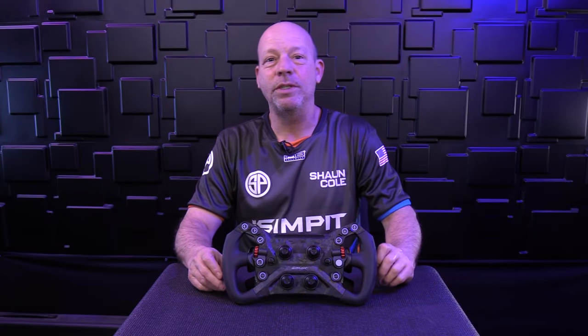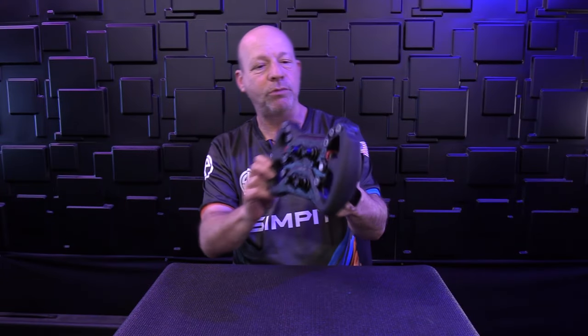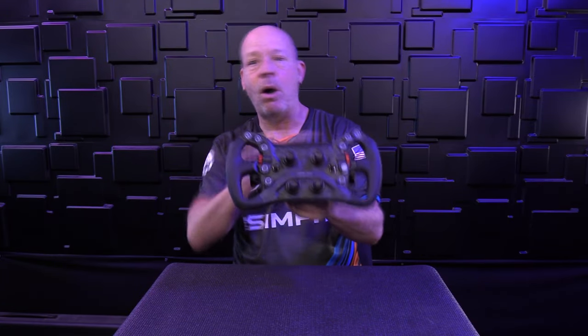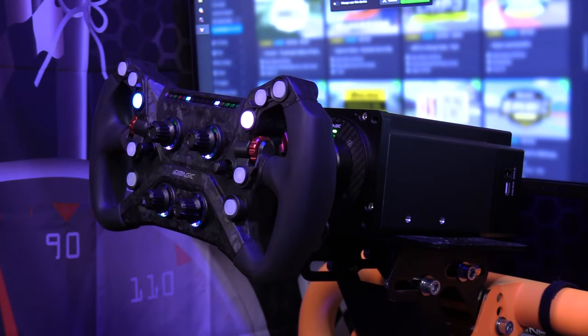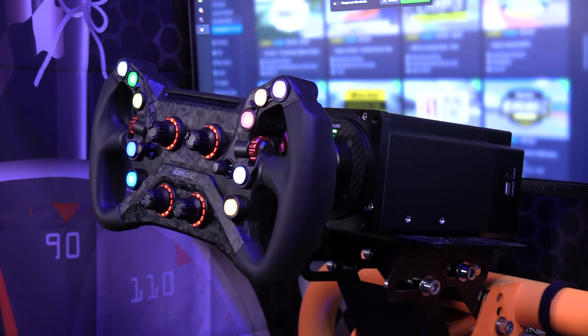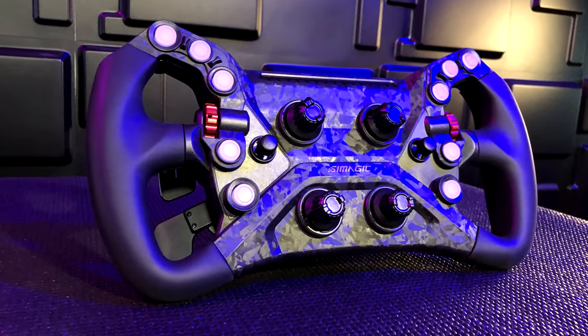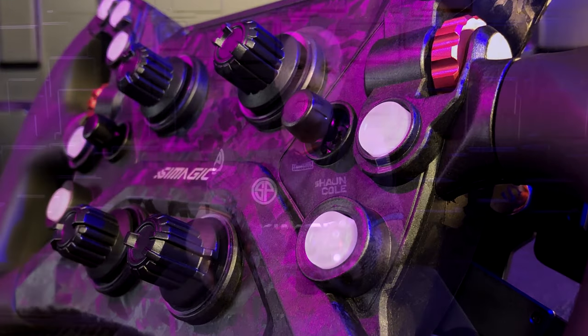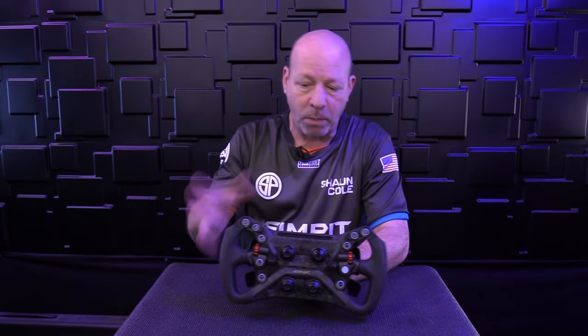This is The Sim Pit, I'm your host Sean Cole, and today we are checking out the GT Neo steering wheel by Simmagic. This is an all new direction, an all new wheel from Simmagic, and it is very unique when you look at the Simmagic lineup. A lot of cool features make it very special. Initially I would think a pretty decent price tag, but in reality this wheel is $289 — and in today's modern direct drive market, $289 is downright inexpensive.